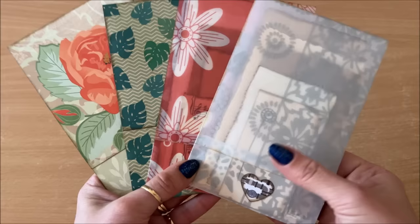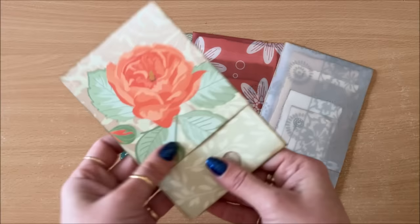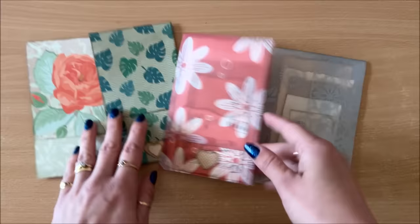Let's move on to idea number six, which is mini matchbooks. This is a perfect project because it's easy, it's quick, and we're using up scraps of paper. You can use it as a junk journaling companion, as little grocery lists — just pop it in your bag. It's a fun little thing where we are just using up scraps, which most of us have plenty of.